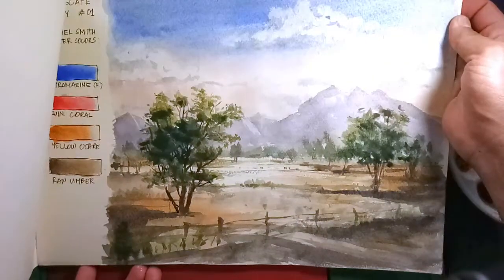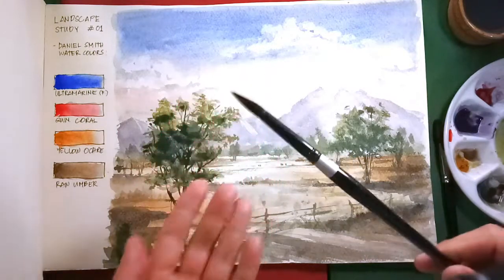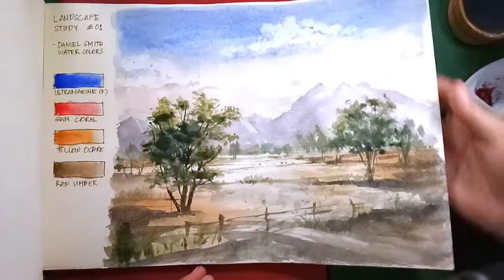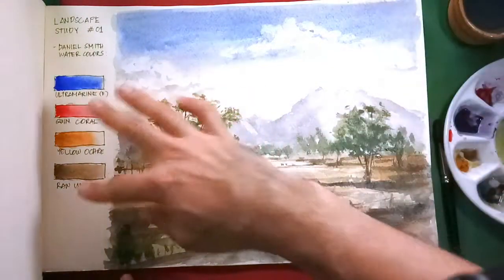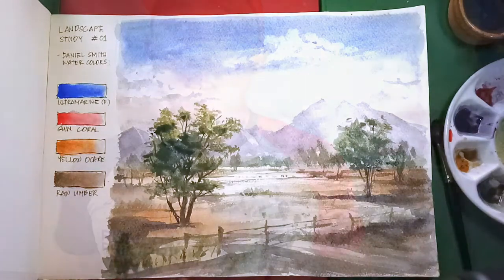Now we're done with our landscape painting, study number one. It's funny because I forgot to use the Raphael Cat's Tongue, but that only proves that the Silver Black Velvet number 10 is enough and versatile for this study. Though I wish I had used a thinner or more fine brush for the wire of the fence, I'm happy with this. I'm happy that we were able to pull out these landscape colors using the limited palette. So now we are about to announce the winner that you've been waiting for. Thank you for watching the demonstration — I hope you guys got something.